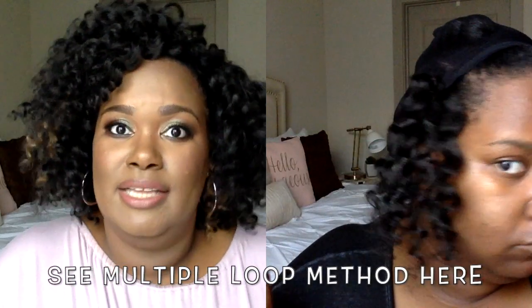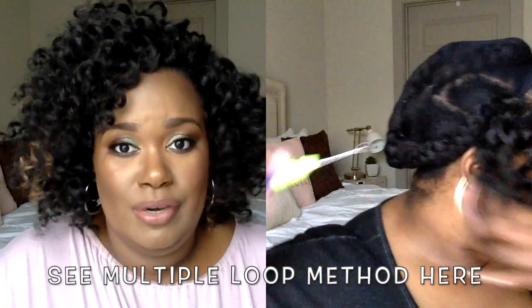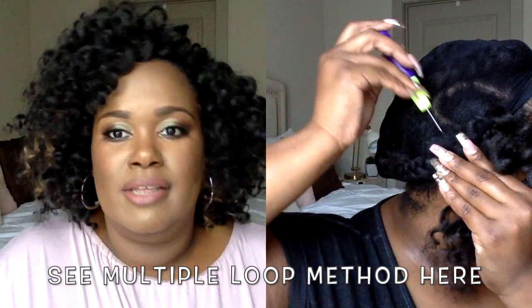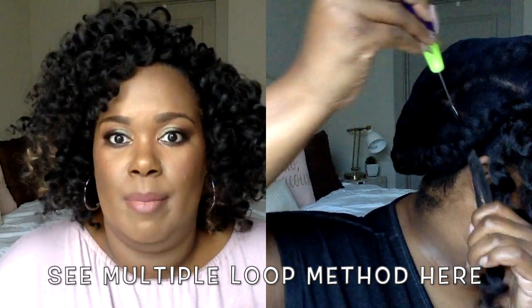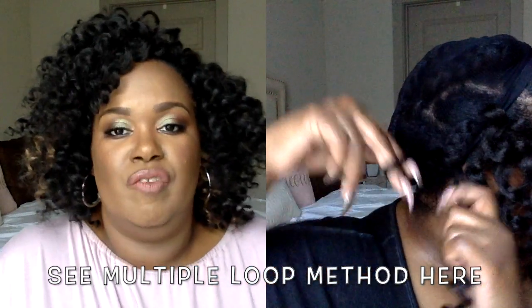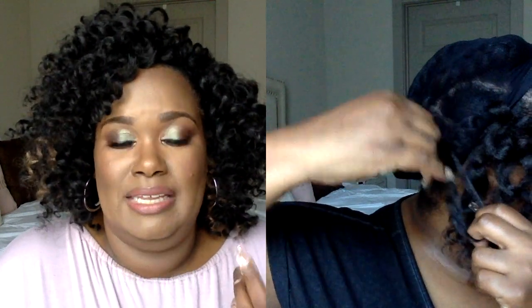Another option for crocheting is to loop the hair two or three times for added security. I'm showing you this here just so you can see what it would look like, but again with hair that is fluffier like this you don't have to loop it multiple times — it's not going to come undone. However, if you're going to go with something looser like the presto curl or go-go curl, something with a finer, silkier texture, you're going to need to loop it multiple times.